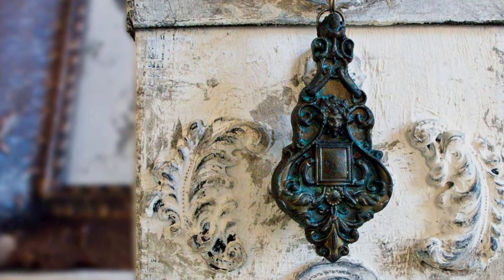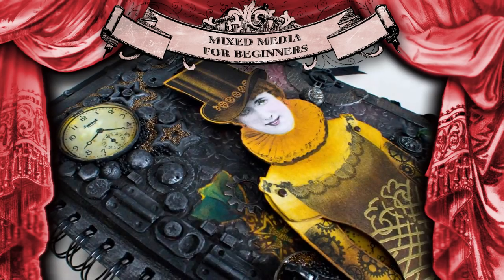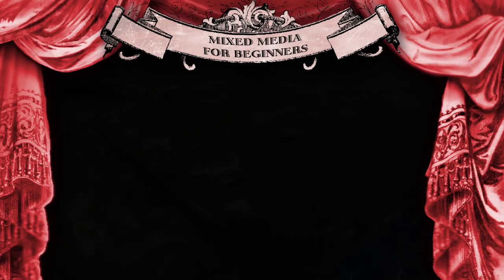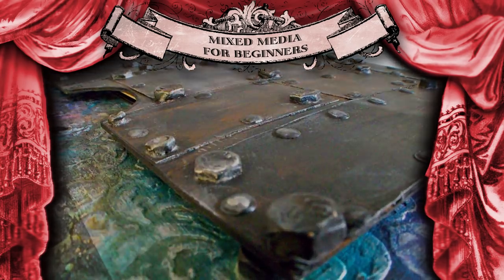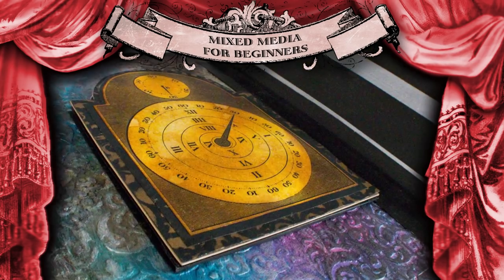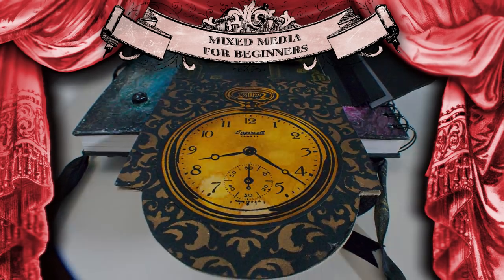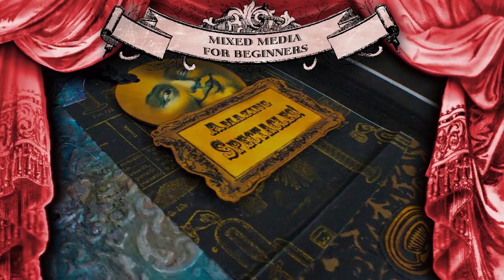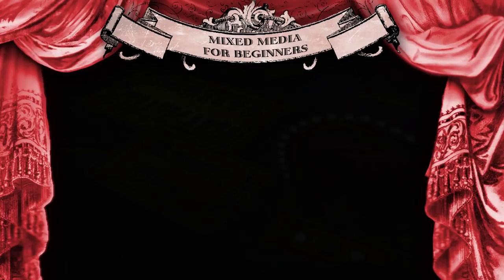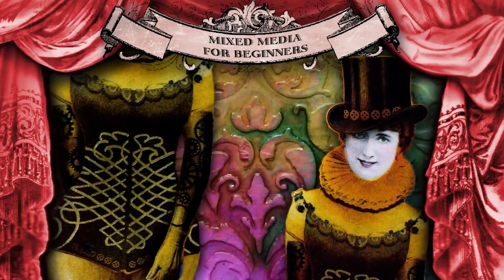Before we begin, I want to take a moment to share with you information regarding a course that I've created called Mixed Media for Beginners. You can get a closer look at the project itself and some of the techniques that you'll be learning by clicking on the link in the description. We have students from all over the world who've participated in this fun course. This course is designed to build your creative confidence while arming you with a whole host of techniques and do-it-yourself art supply recipes that will serve you for years to come.